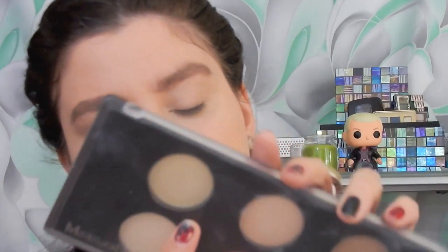For contouring today I'm going to use the Measurable Difference palette — I got this at TJ Maxx. I'm going to combine the light color and the dark color and just use those two together for a contour.